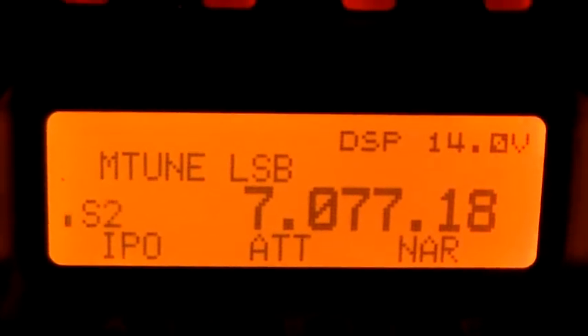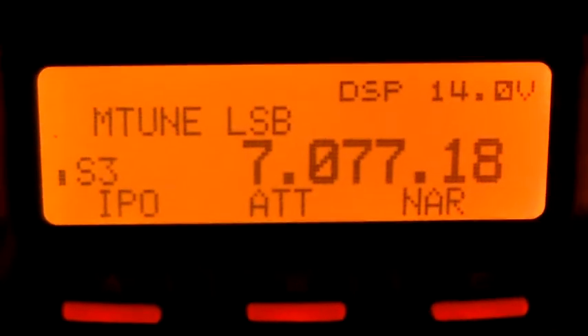I've got the squelch open so I can still hear noise, but you can't see anything indicated on the S-meter. As I get a little bit closer, just starting to see a little bit come up there. That's 7077, so that's 16 kilohertz below 7093 — 16 kilohertz away from the frequency it's tuned for, and the noise just starts to come up. There's S5, S3 — and there we go, it's 7083, 7085 — that's eight kilohertz away.